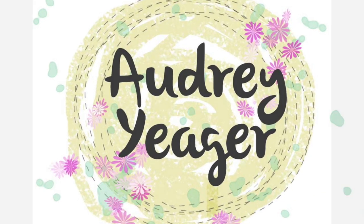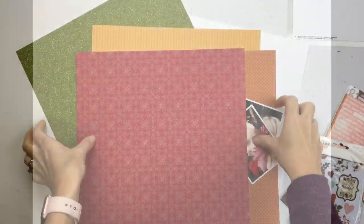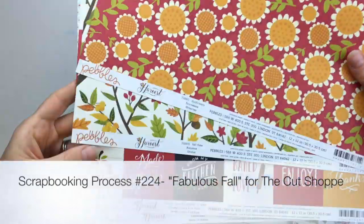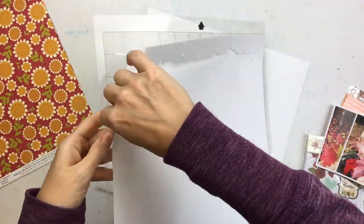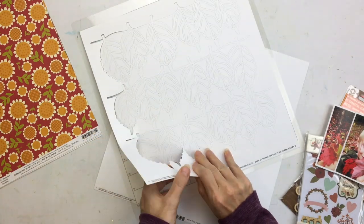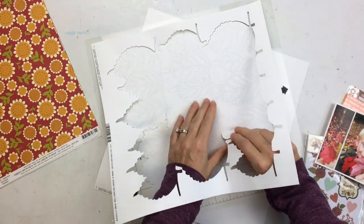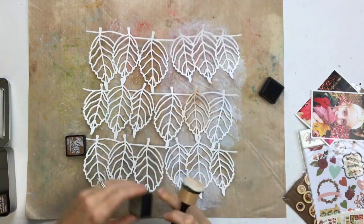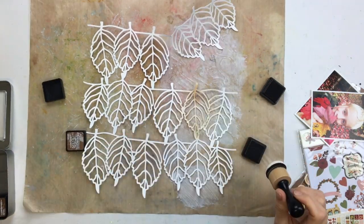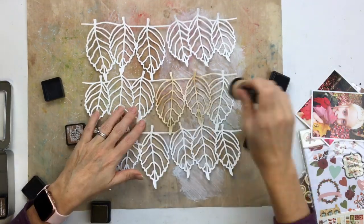Hey everybody, it's Audrey — thanks for stopping by my channel. Today I am using a cut file from the Cut Shop store called Loose Leaf, and it is free. I'll put a link in the description below so you can get it for yourself. I cut this file without altering it in any way — I sized it to fit a whole piece of white cardstock and cut it out.